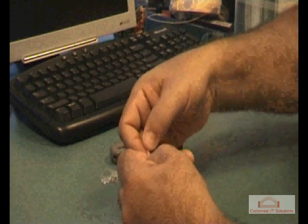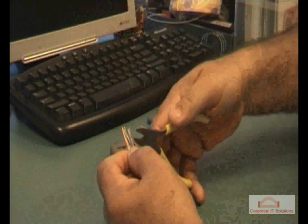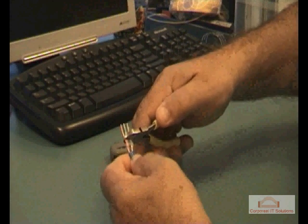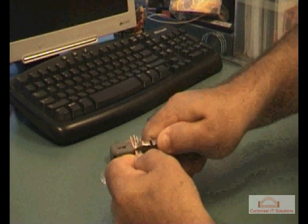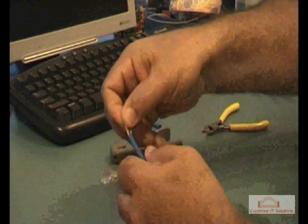Ensure the wires are still fairly straight. We'll cut the excess off now with a pair of side cutters. Make sure that the top of the wires are straight — this is going to ensure connectivity is ideal.